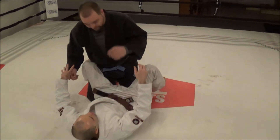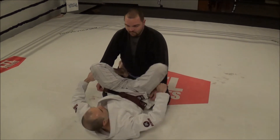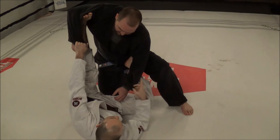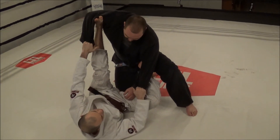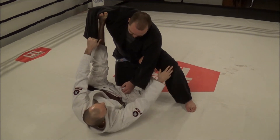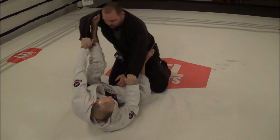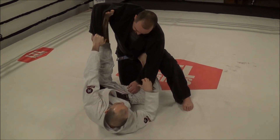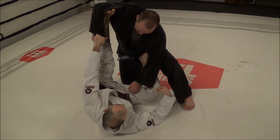So I showed you the basic spider guard sweep — same setup. This time you can see he steps up. Why is he stepping up? He's stepping up because he knows what's coming. If his knee was down and I'm coming across here, he feels that I'm going to go that way. As soon as that happens, I can't delay, I can't wait, because he's going to make his next move — he's going to be standing up, or he's going to push his knee through.